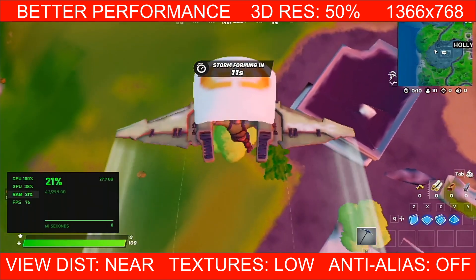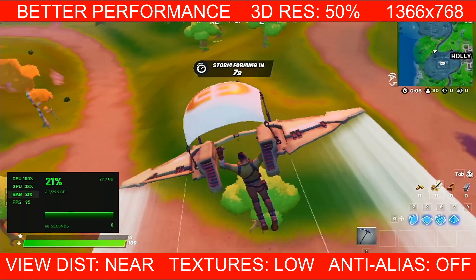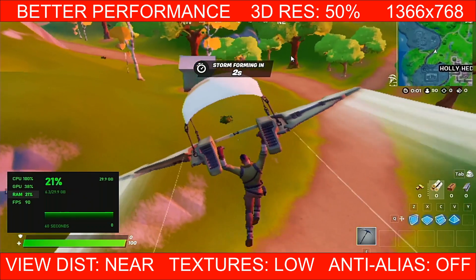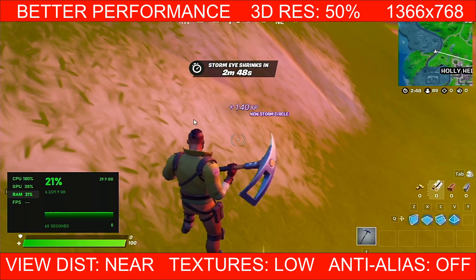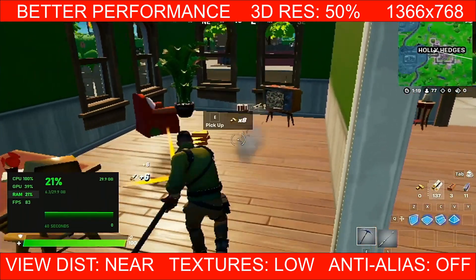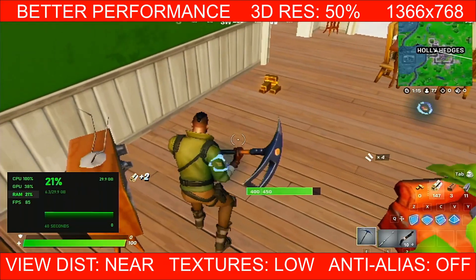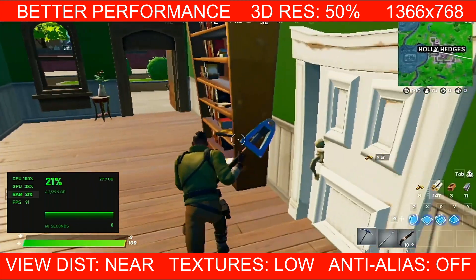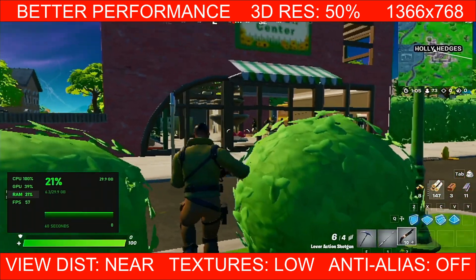First test: we have 3D resolution set at 50%, 1366x768. You're unable to change that because of the laptop resolution. It was actually pretty good — RAM usage was about 6.3GB or 21%, GPU is 38–39% out of 2GB, and CPU is 100% the entire time. FPS, you're looking at 80s, 90s, even 100. It did drop down to the high 40s and 50s most of the time.